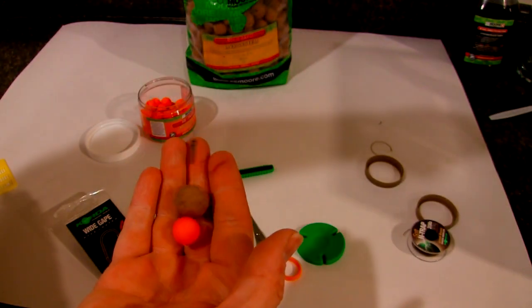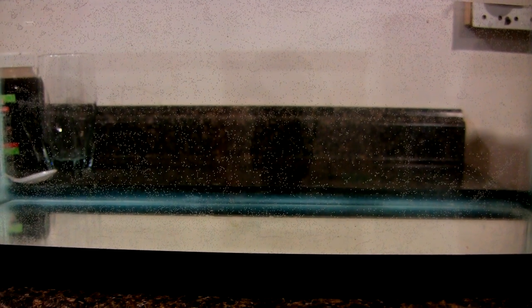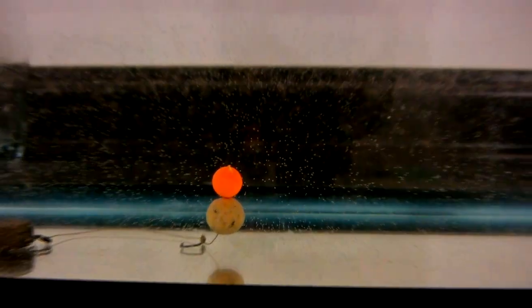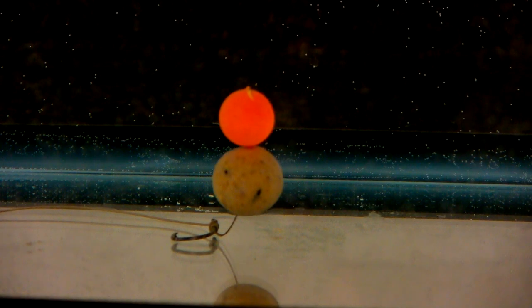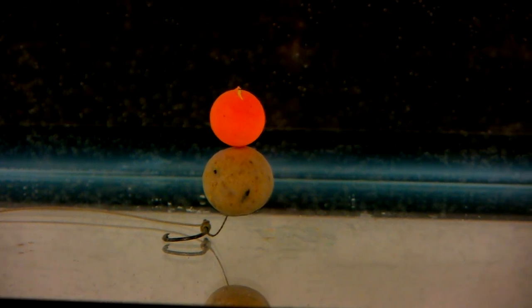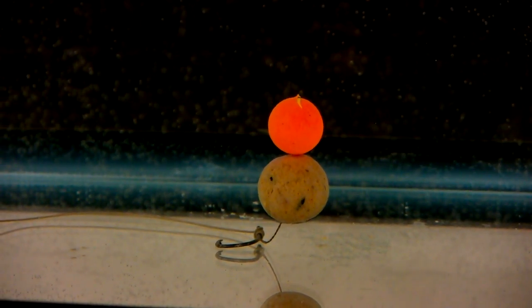So we got everything set up. Let's get over to the tank and see how it looks. I'm just about to drop it down. You can see how the weight of the hook pulls it down, just hovering off the bottom. There's our snowman rig. Very simple, extremely effective. Since everything is very buoyant because of that pop-up, when a fish sucks everything in, the weight of the hook is going to dig deep in the lip. And we still have the lead weight to create the bolt effect. So another simple rig to learn. Not really too different than a hair rig - it's just all how you set it up.